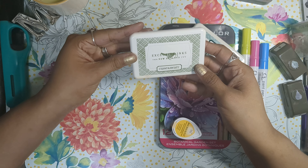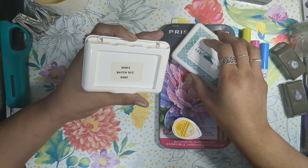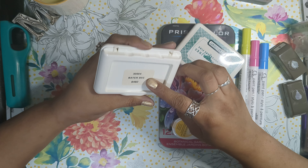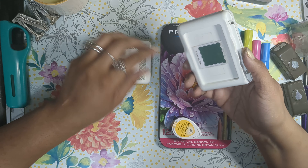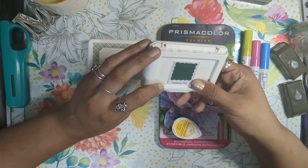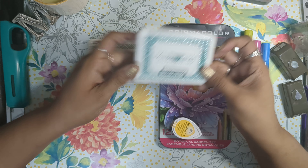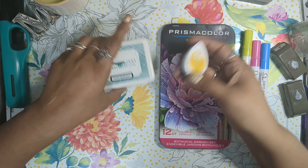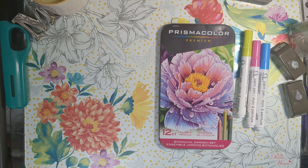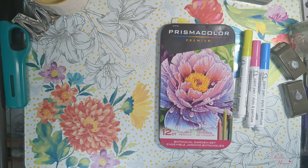I used the Close to My Heart — I think it's called the Batch Deck. This one here is Ponderosa Pine; I used some of this one. I also used the Memento, and then of course just regular Archival Ink Ranger.